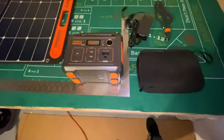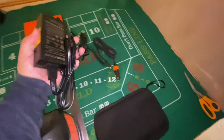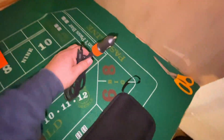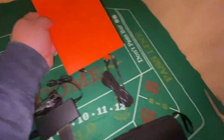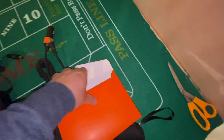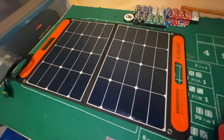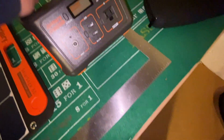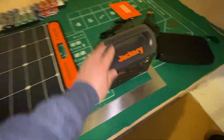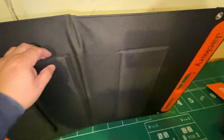The 240 came with a wall charger and a car charger, along with a bag and some instructions. The solar panel only came with this attached cord that I'm assuming goes into the unit. Like I said, I don't know anything about solar panels, so this is going to be my first attempt to use it in a practical situation.